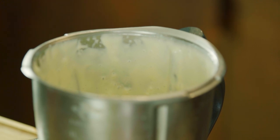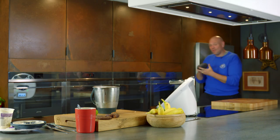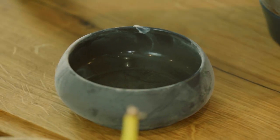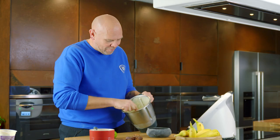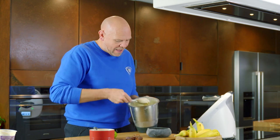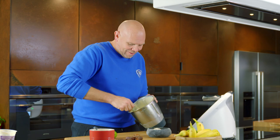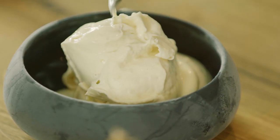Keep the bowls in the freezer as well. If you can make sure everything is cold, it's going to make sure that it lasts much longer. Oh, look at that — gooey, rich, delicious ice cream. Dead simple, dead easy.